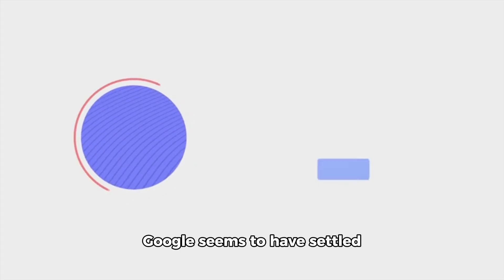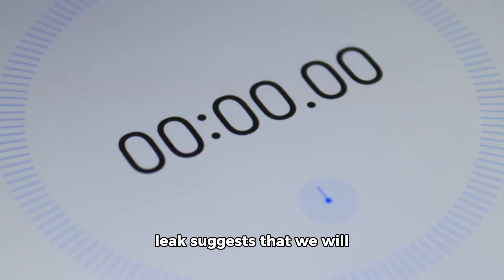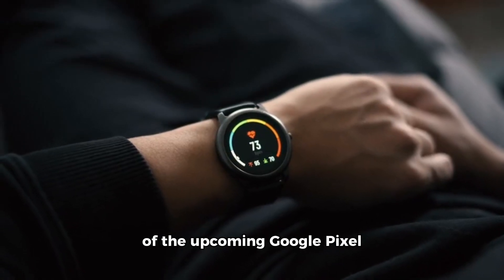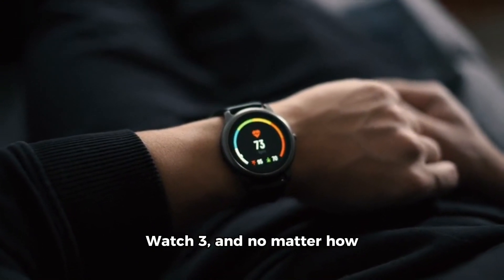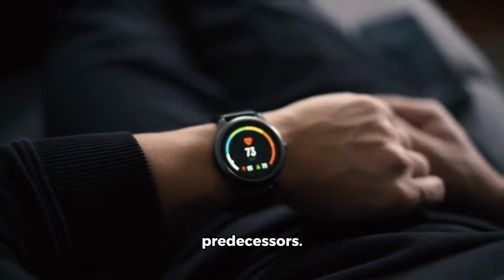Google seems to have settled on this design language, as the latest Pixel Watch 3 leak suggests that we will see more twinning. 911 Mobiles has shared renders of the upcoming Google Pixel Watch 3, and no matter how you cut it, it looks pretty much like both of its predecessors.